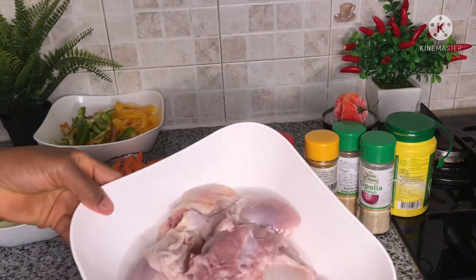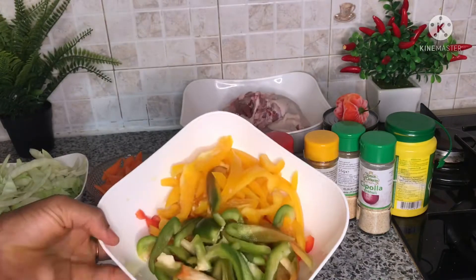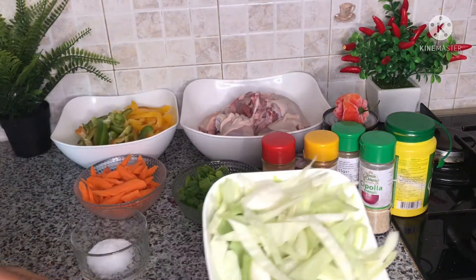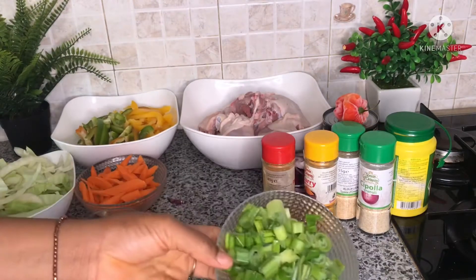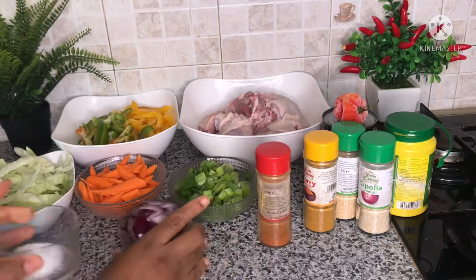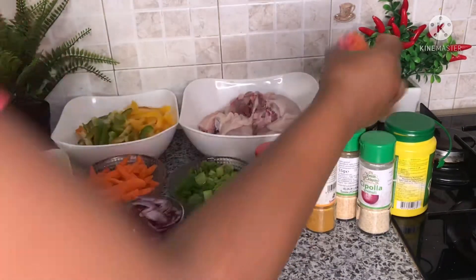Here I have my chicken, cut into smaller pieces. Here I have whole bell peppers — that's red, white, and green. I have carrots, cabbage, and spring onions. I have my onions as well — you can also use white ones if you prefer. I have salt to taste.